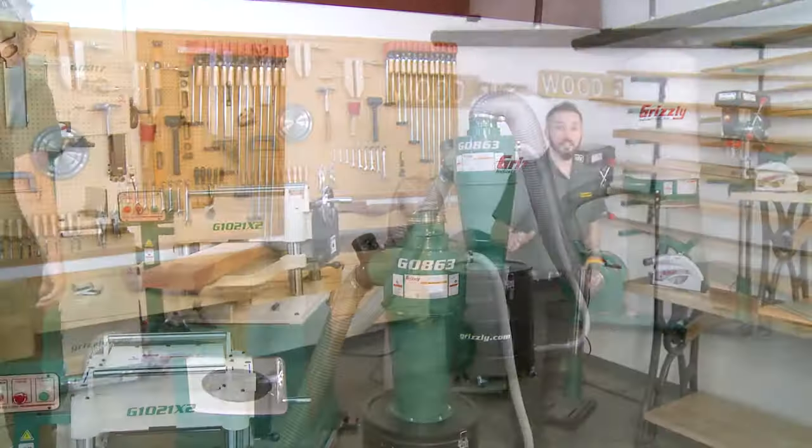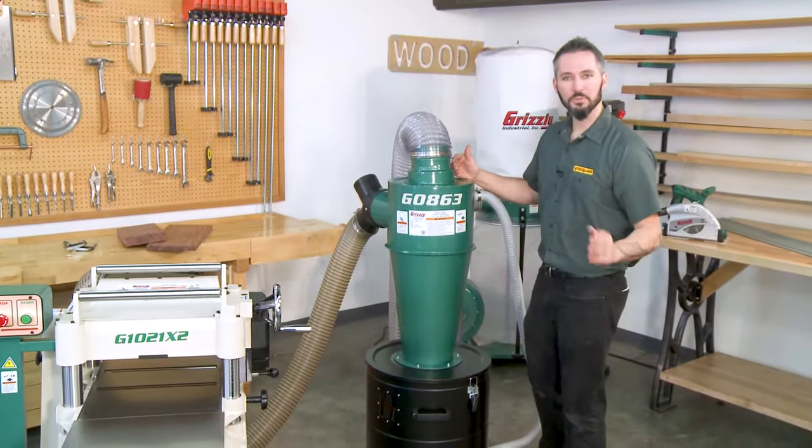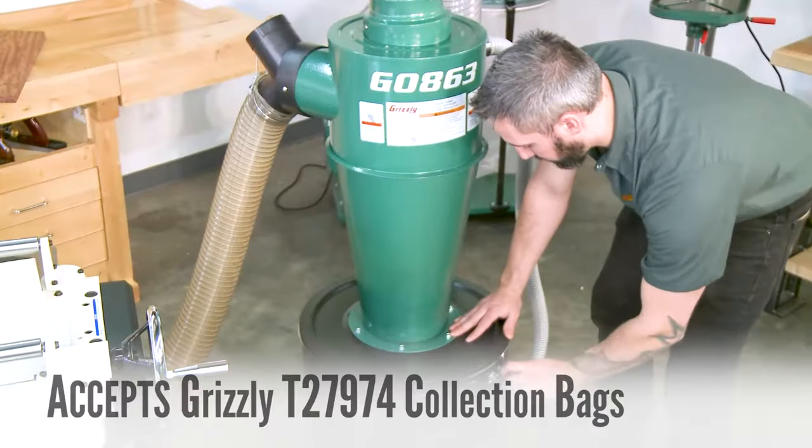The G0863 is rated for dust collectors up to 3 horsepower, and when it's time to change the collection drum, simply unlatch the top and empty it out.